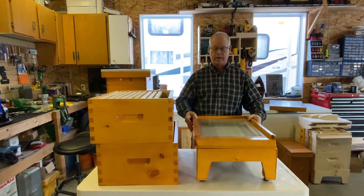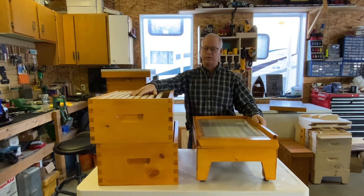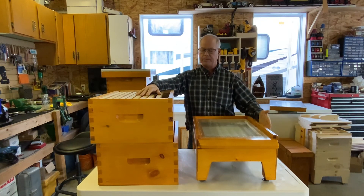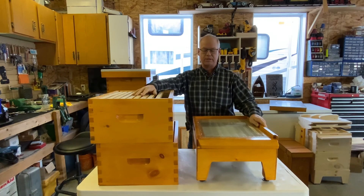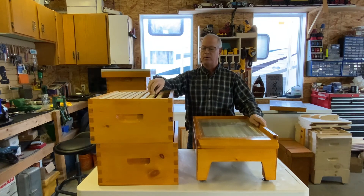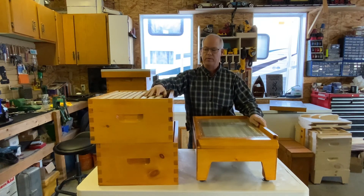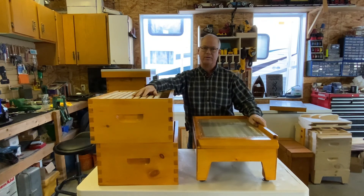Now that I've shown you all the parts and pieces of my hives, I'm going to build one with you — going step by step through each part. I'll upload that video so you can follow along. In the next video we're going to build the brood box and honey super, and build all the frames to go inside as well. If you have any comments, put them below — I try to get back to them every day or two.